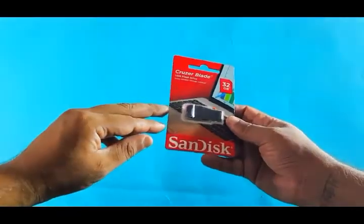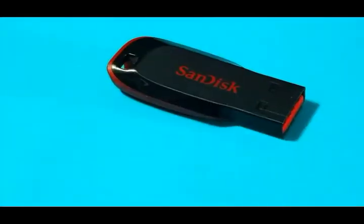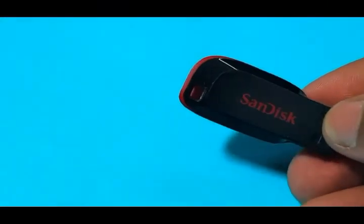Let's quickly have a look at the packaging — it comes in a very minimalistic pack. We just get the pen drive inside the packaging. This pen drive looks sleek and won't take any space in your pocket. It comes in a black and red color and looks very stylish.